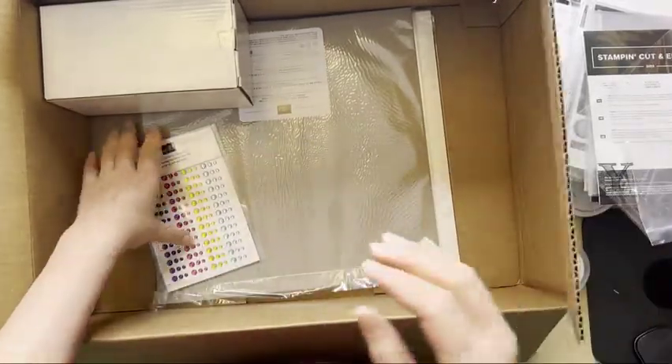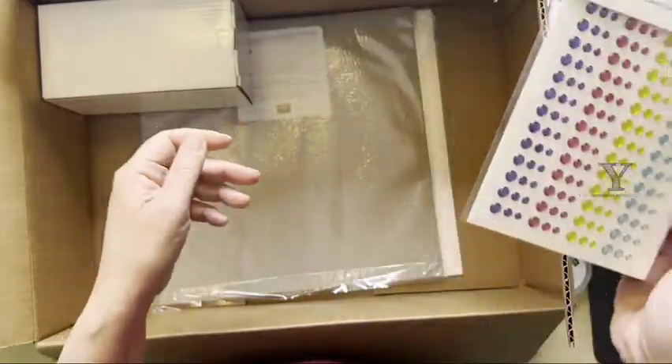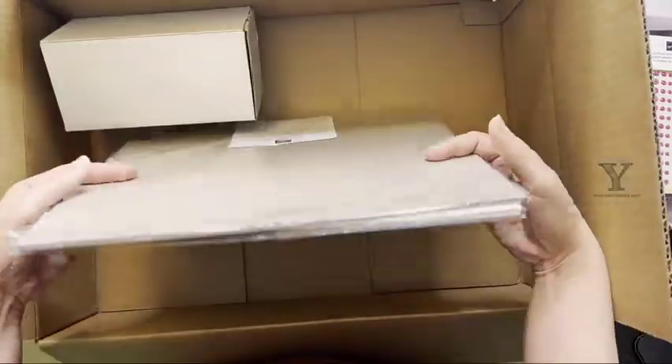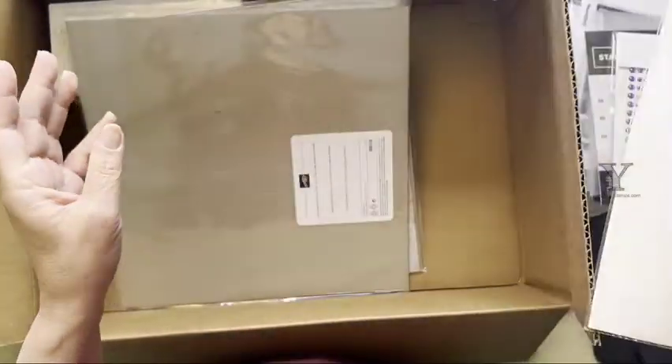Glossy dots — because who can't use accents? And more adhesive sheets, because again, love the adhesive sheets.